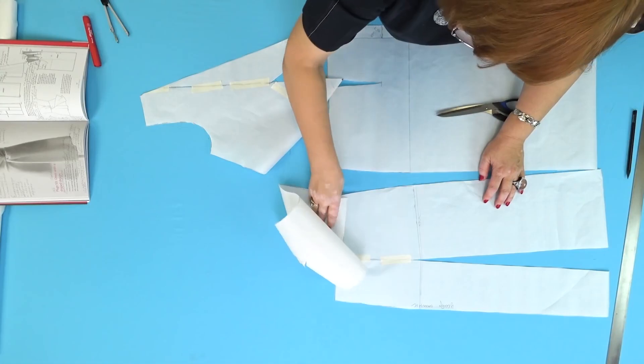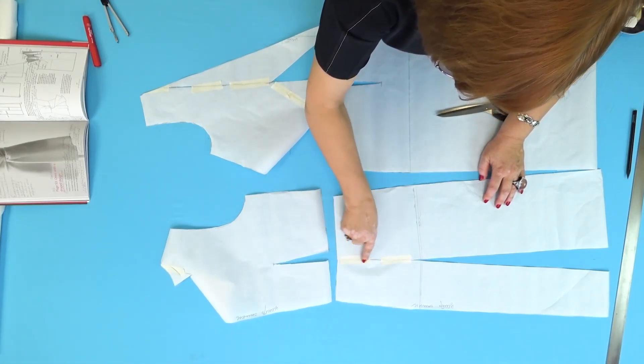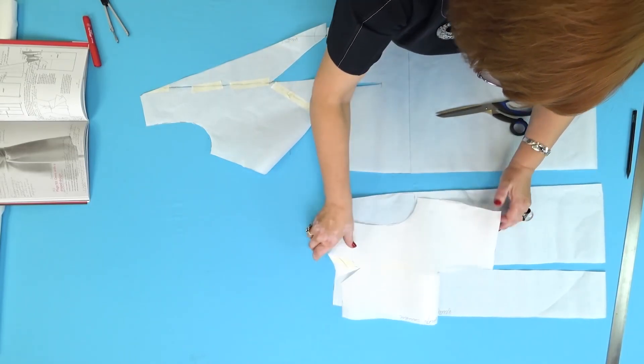That's all for today. Next time we'll continue working with this pattern. My name is Paul Shterina — subscribe to my channel. Thank you, goodbye!